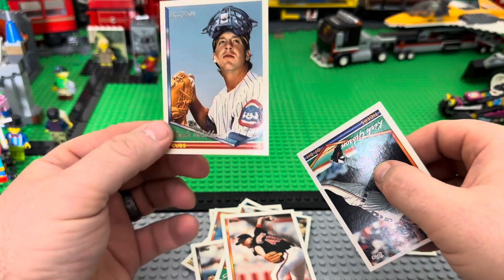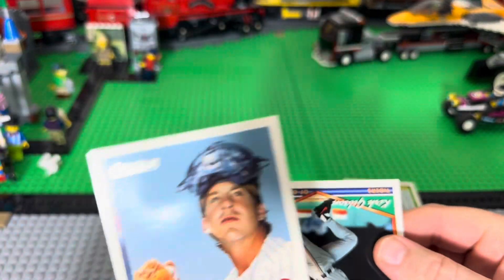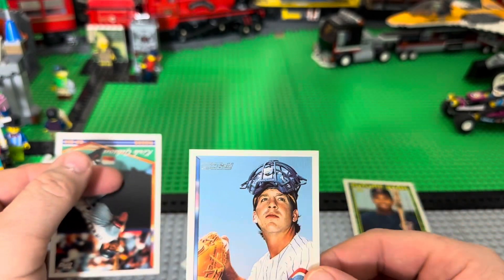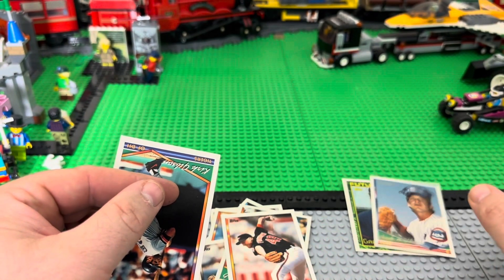Rick Wilkins — oh, that's a Topps Gold card right there. There we go, my first Topps Gold, even though this one is not that great.